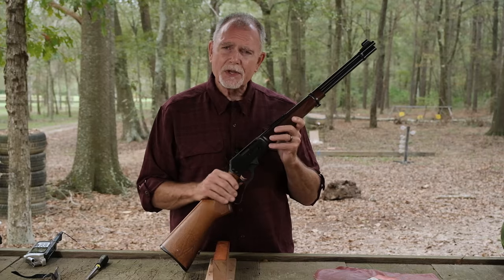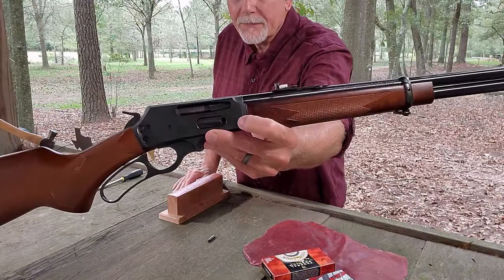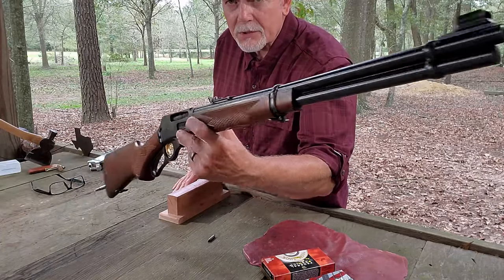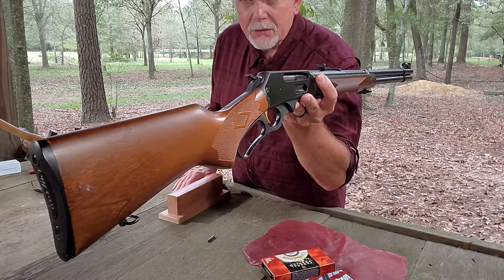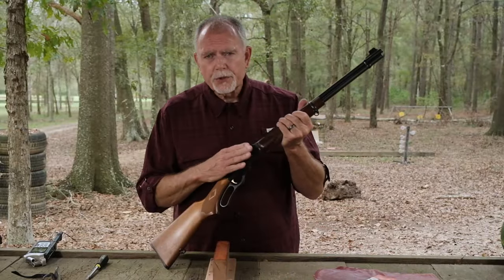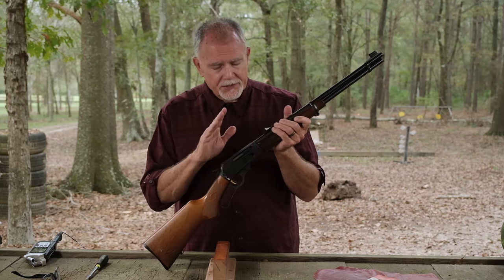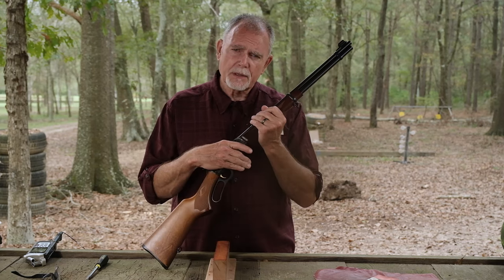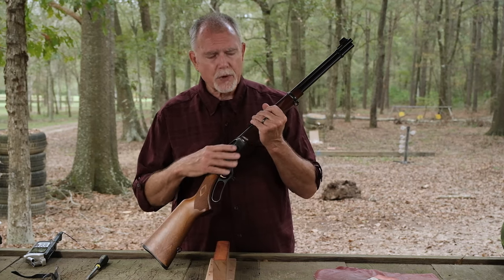In today's video we are going to get the Marlin Model 336 disassembled for routine maintenance. This particular sample belongs to my friend Renee and I featured it in another video already. We're going to get it taken apart just so you can see how to disassemble for routine cleaning. And it applies to both the Marlin Model 336 as well as the Model 1895 because they disassemble and reassemble in the same way.